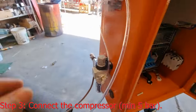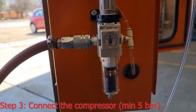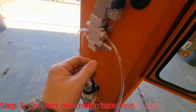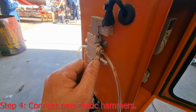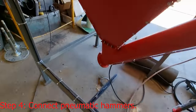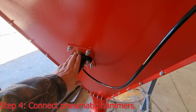You will plug in your compressor hose — the machine works with air and will need at least five bars of pressure. The hose for the pneumatic hammer will plug in there, and the other end goes into the fitting that supplies air to the pneumatic vibrating hammer at the back.